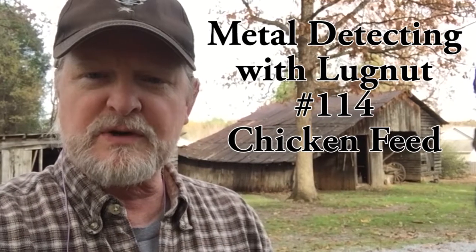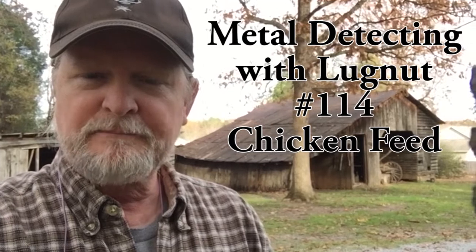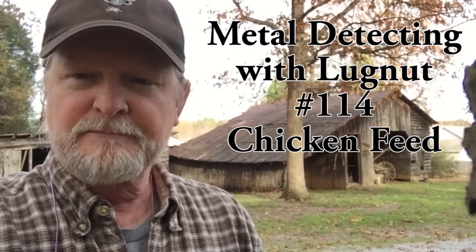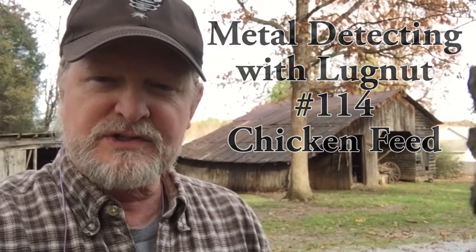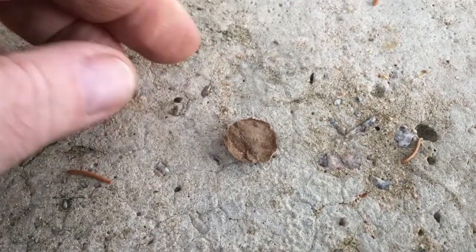Hello and welcome to another episode of metal detecting with Lug Nut. Got a new permission here — this house is from the 1920s and some of the structures here look even older. Big property and it'll take a long time to detect this place. Let's go see what's under the grass.